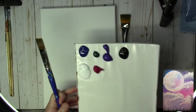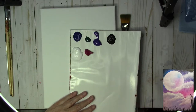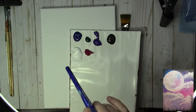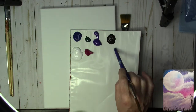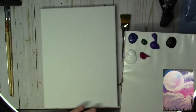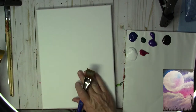My paints are mostly Liquitex Basics acrylics, but you can use whatever you might have and whatever colors come close. I'm using Phthalo Blue, Phthalo Green, Dioxazine Purple, Mars Black, Titanium White, and Quinacridone Magenta. I'm going to have some fun mixing all these colors on this palette.